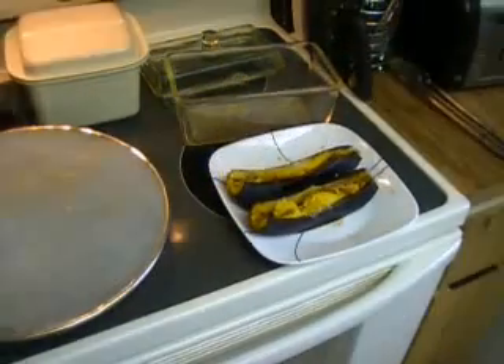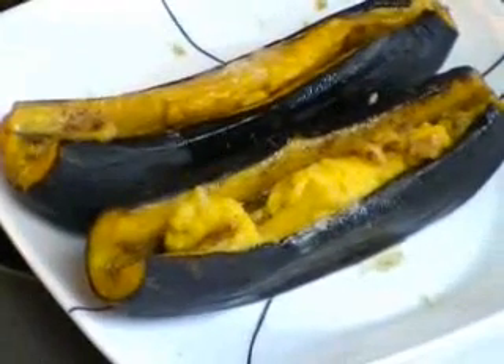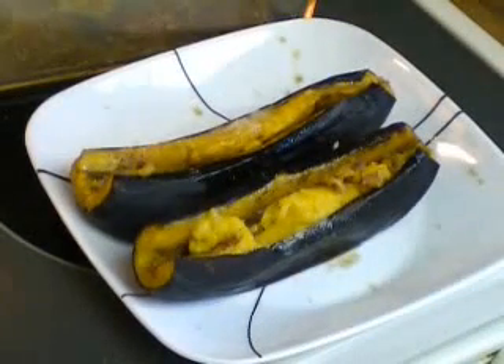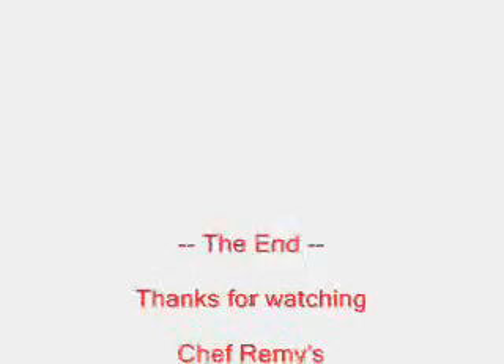We'll give you a little close-up look and get ready to dig in. Yummy, very sweet. Wonderful baked plantains. Dig in.